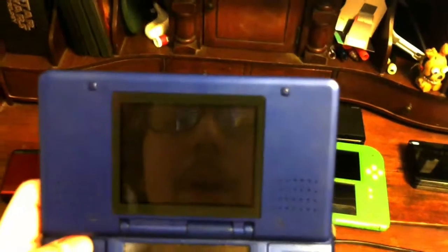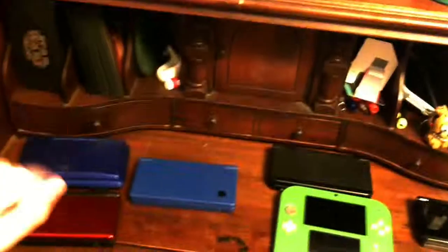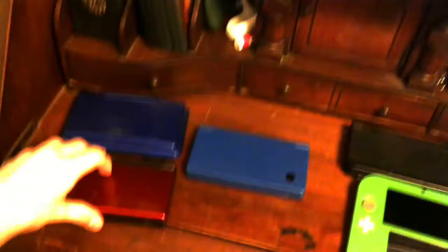It has seen better days. There are some scuff marks on the bottom screen — you can kind of see them right here. The outside doesn't look that bad; it's just the inside. The light is very dim — in my eyesight it's dark. I think the battery is dim; I've got to get a new battery.